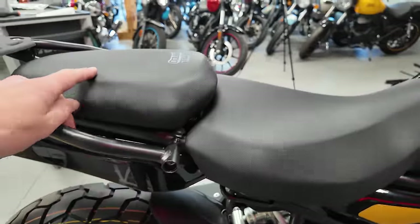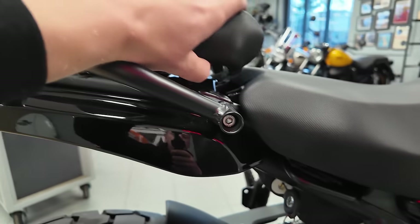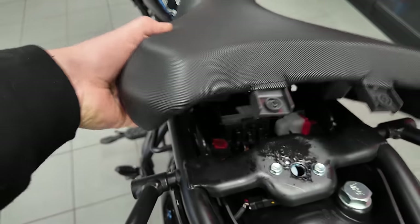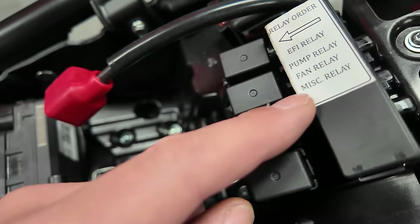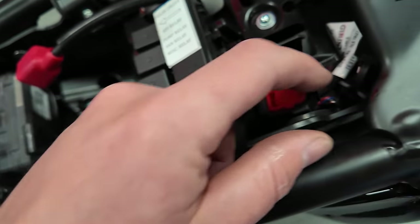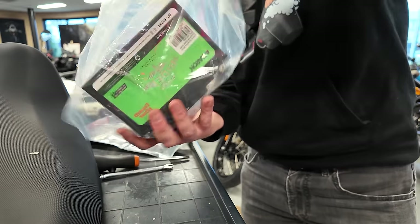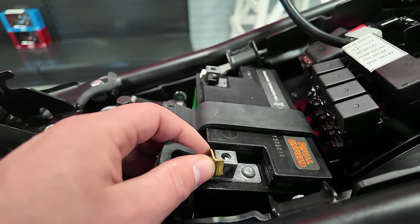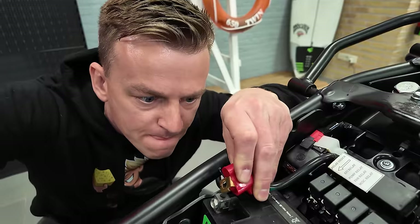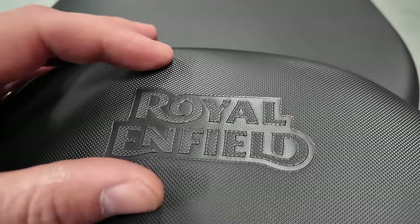Time to put in the battery. The keyhole is down here with the new keys — switch it up, here we go. Under the seat we have a couple of relays: fuel relay, fuel pump relay, fan relay, and a switch. Also a very nice detail: Royal Enfield embroidered into the seat.